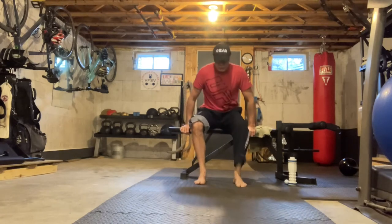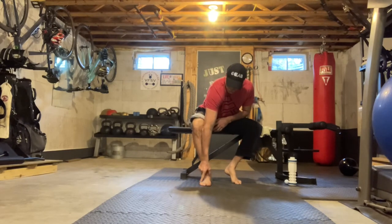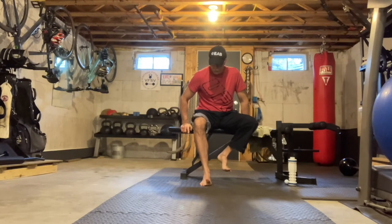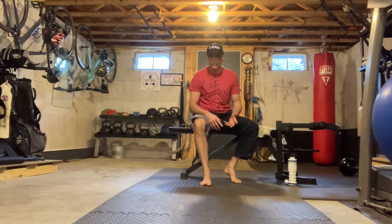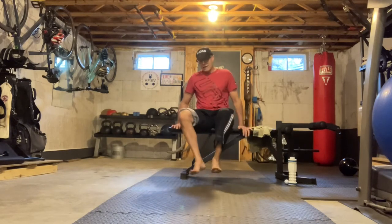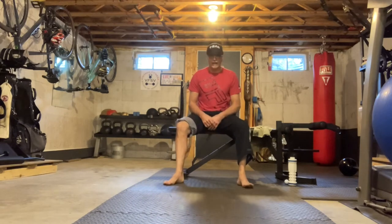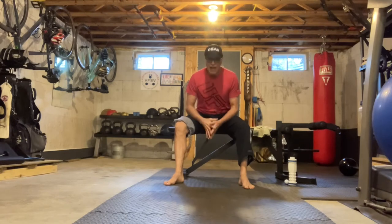The next exercise is a toe extension. What I'm after is extending just the big toe — try to grip the floor with the lateral four toes and pick up and extend just the big toe. It's harder than it looks. If you look at the top of the foot you can see all the tendons working — we're working some of the extrinsic muscles of the foot that often get really weak without people realizing it. Do about six reps on one side, then switch and do six on the other, three times through.